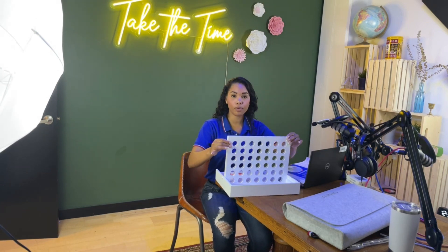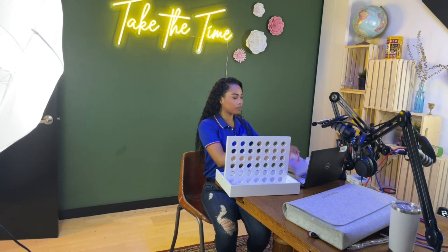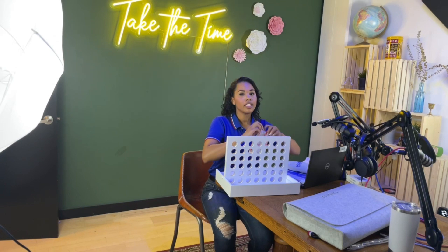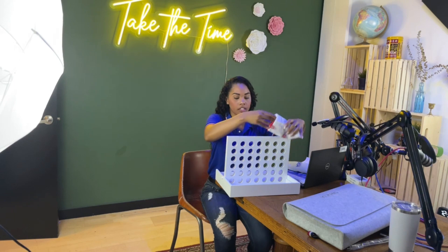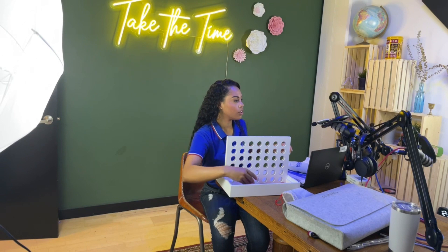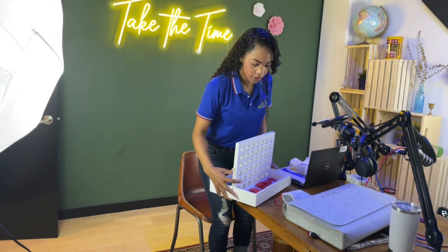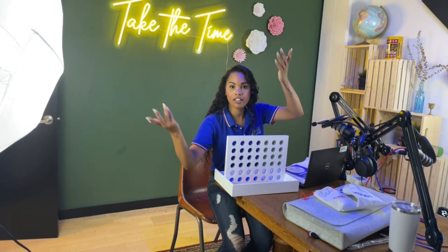You're going to slide it out and it will pop right up and you're ready to play. We have our blue chips and our red chips. You can play tic-tac-toe, Connect Four, or Four in a Row. You take your wooden chips — the red ones and the blue ones — and go ahead and load them into the two little side pockets.